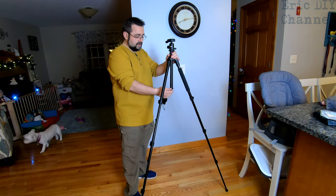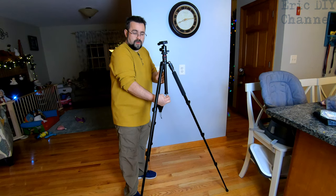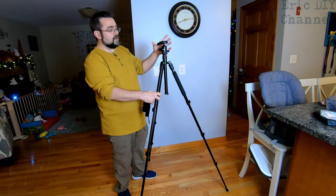It also has a counterweight right here, so if you're filming in the wind you can keep the tripod in one place. Very, very nice to see. Very high quality — the aluminum is great and the build quality looks to be excellent.